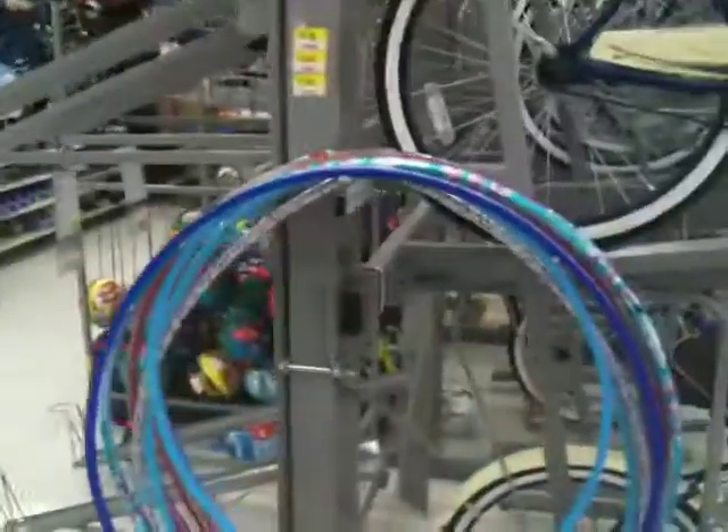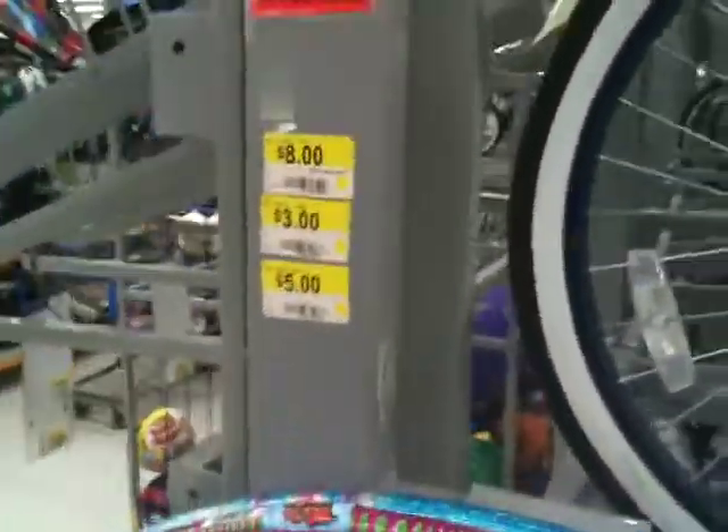Hi, this is Mark's Product Reviews and today we're at Walmart checking out some products. I'm trying to help people know what's good and not. Today we're reviewing some hula hoops — they're $5, $3, and $8 — and we're going to be looking at the $5 one just because it's in between the prices.